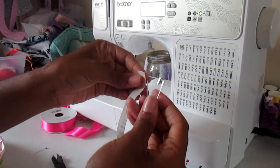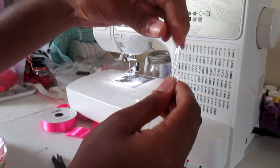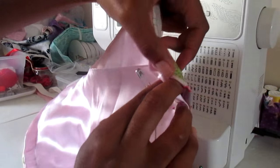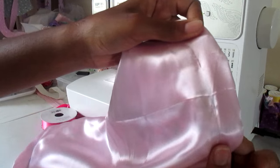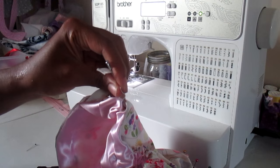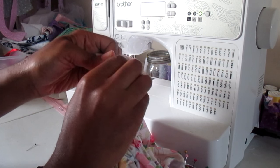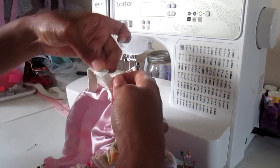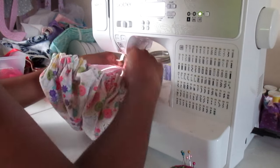Take a safety pin and pin it into the elastic so you can thread it through the casing we created. Once you get to the end, take both pieces of elastic and overlap them as shown in the video. Zigzag stitch them where they're connecting on both sides of the elastic, or hand sew it if you're hand sewing.